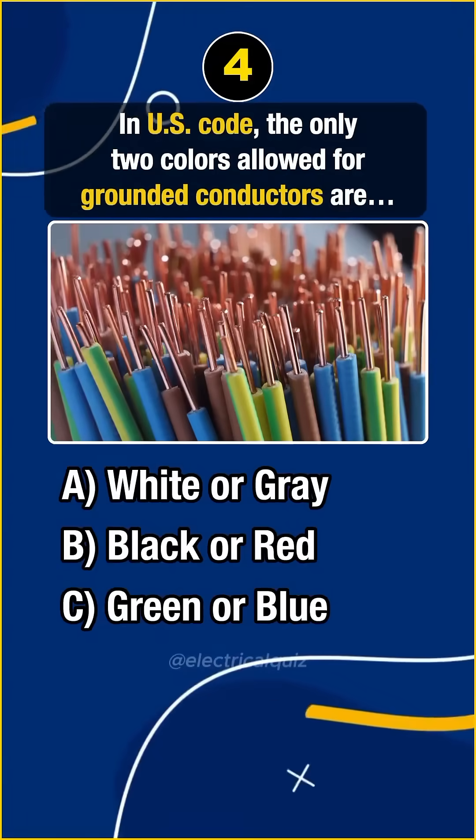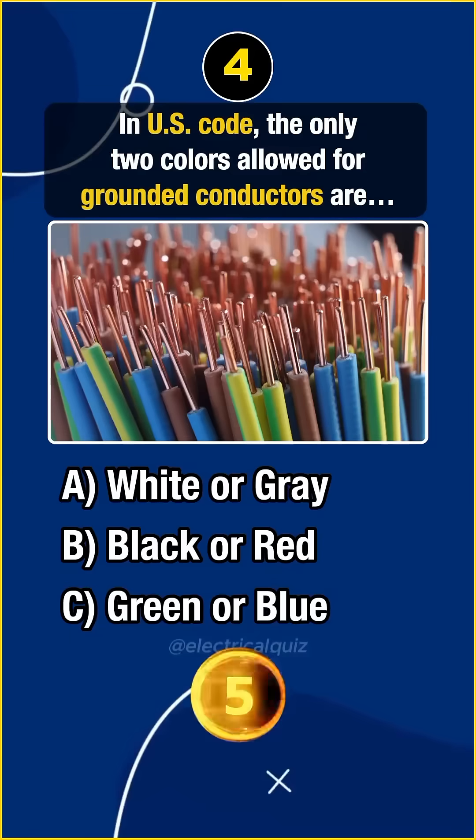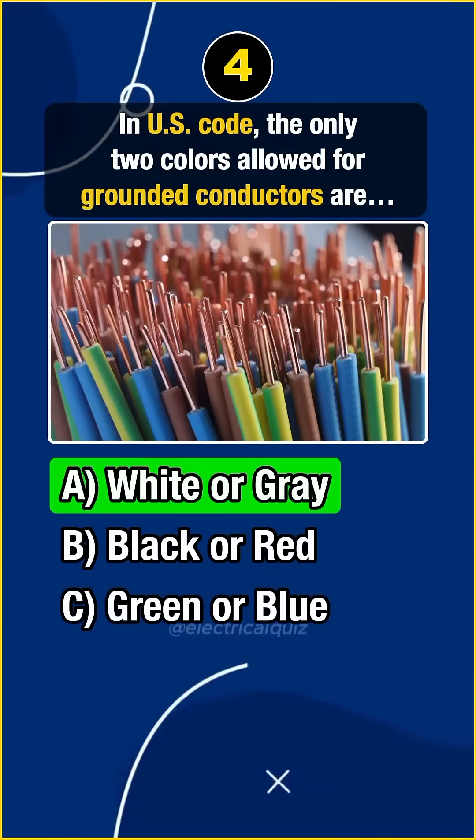Question 4. In U.S. code, the only two colors allowed for grounded conductors are... Answer A. White or gray.